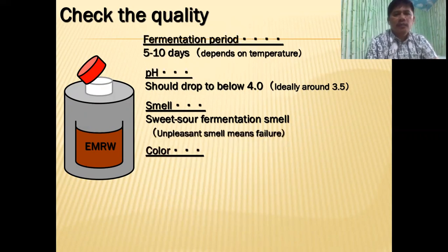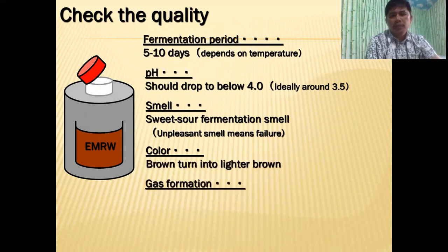Any unpleasant smell means it's a failure — it means it's been contaminated, there is a presence of bad bacteria, and you have to discard that one. The color should be from brown to lighter brown.